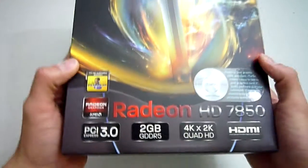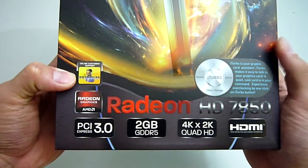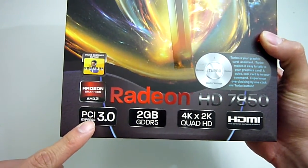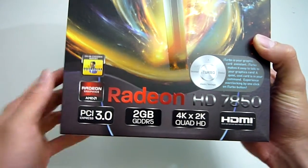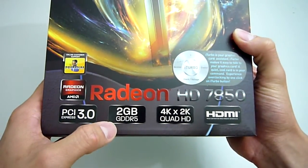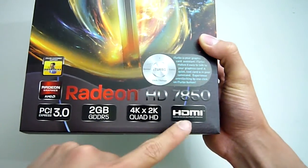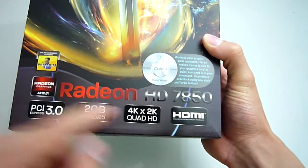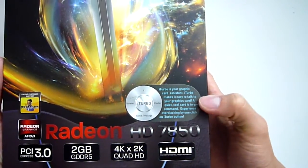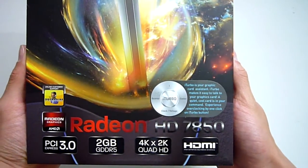Going along the bottom here, HIS is offering premium online support in case you run into any issues. The AMD 7850 of course supports the latest PCI Express 3.0, which offers double the slot bandwidth of the previous generation. The card includes 2GB of onboard GDDR5 RAM and supports 4K video resolutions as well as one HDMI output. HIS has included some of their own overclocking and monitoring software called iTurbo, which claims to offer simple one-click overclocking. I'll be taking a closer look at that later.